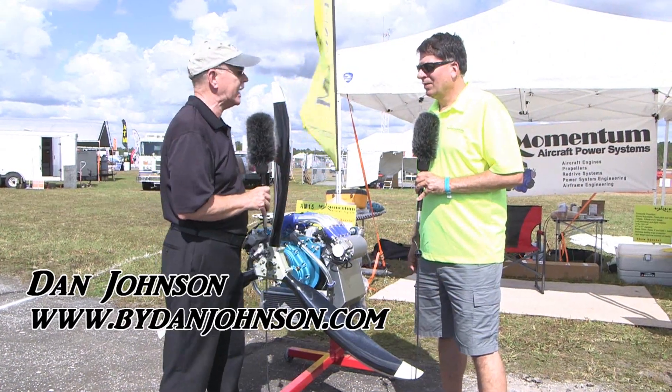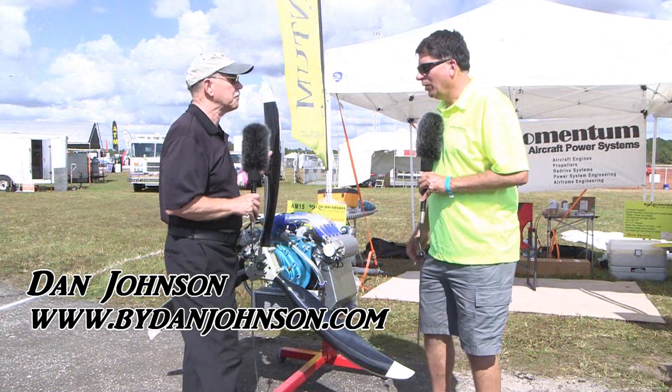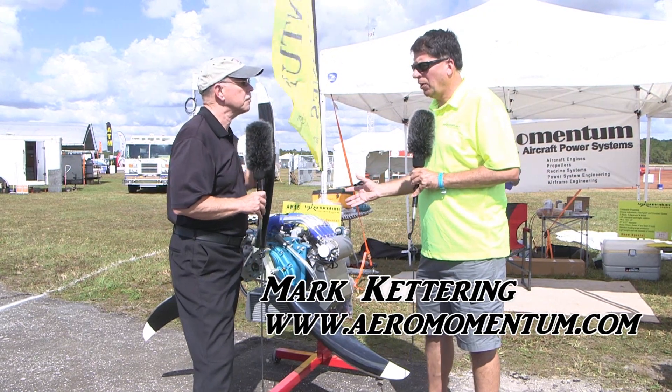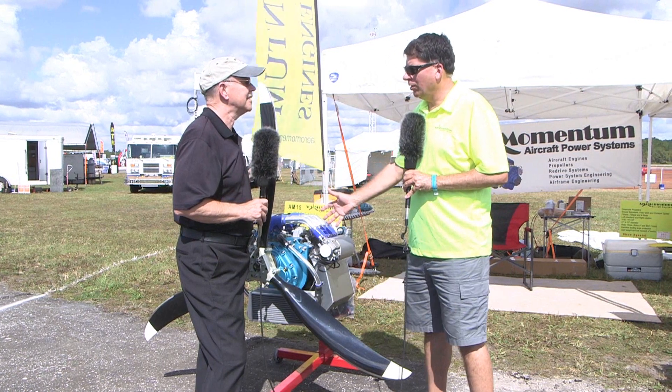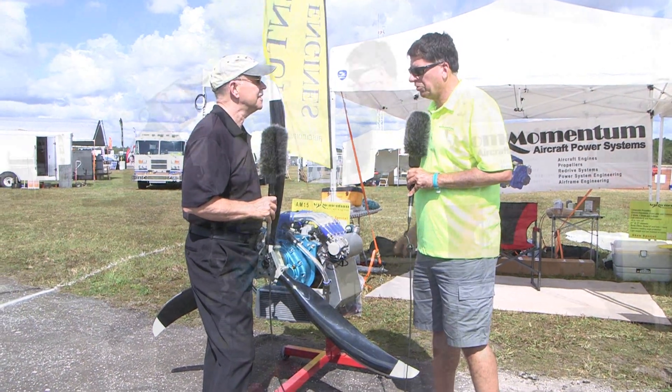I'm Dan Johnson and I'm going to talk to Mark Kettering from Aeromomentum Aircraft Engines. We build brand new engines using 100% brand new parts from Suzuki. We start with a factory new bare block and blueprint and build the engine from scratch.